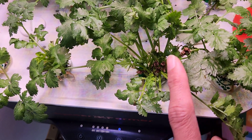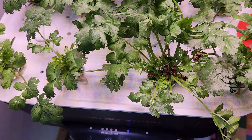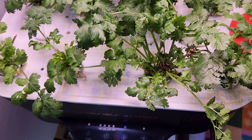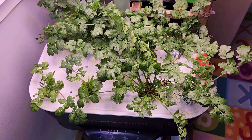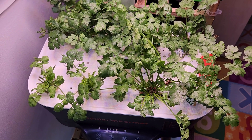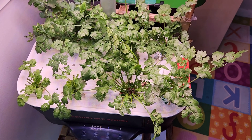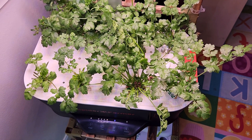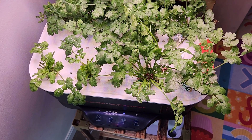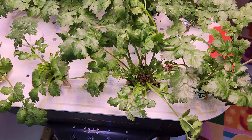These tip burns happen during their young age, between 2 and 4 weeks of age, but the plants mostly recover themselves — we don't really need to do anything. I have been doing the same things like feeding the nutrients; I'm feeding Maxi Grow nutrients for these cilantro plants, half a teaspoon for every 1 litre of water. I haven't changed anything for the nutrition and I'm just refilling the water as needed, so the plants recovered on their own.